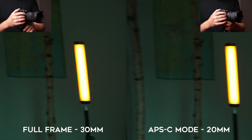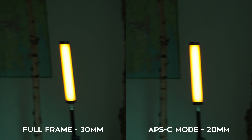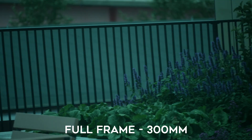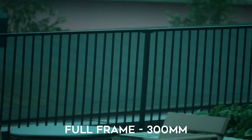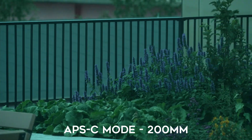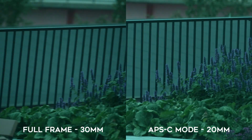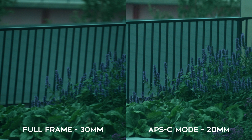As I hope you can see in these examples, filming using the crop mode makes a pretty big impact in reducing the rolling shutter effect. According to tests done by CineD.com, the readout time for the a7 IV in full frame 4K is 26.8 milliseconds, and in APS-C mode it's 13 milliseconds — a bit faster than half.